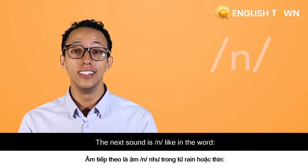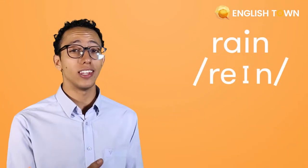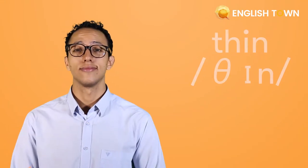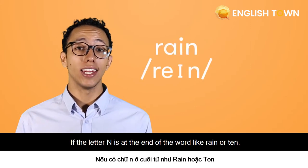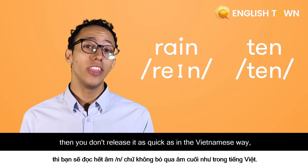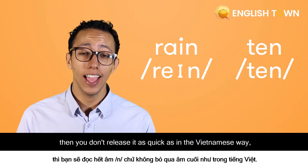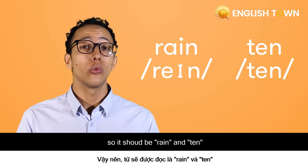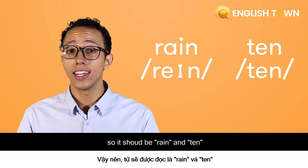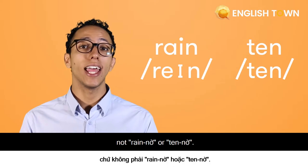The next sound is like in the word 'rain' or 'thin'. If the 'n' is at the end of a word like 'rain' or 'ten', you don't release it as quickly as in the Vietnamese way. So it should be 'rain' and 'ten', not the quicker Vietnamese release.